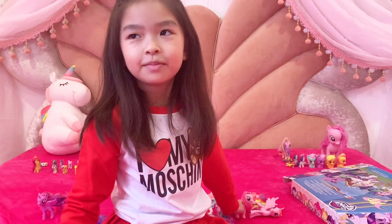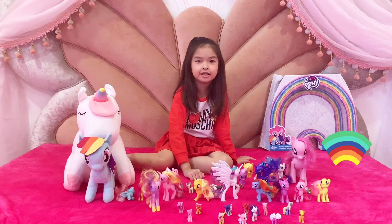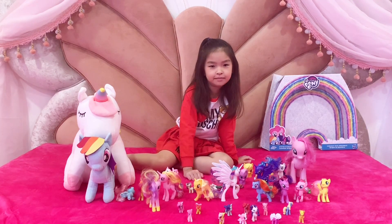And that's all of my collections. Now right here guys, here is all of my pony collections, and don't forget to subscribe to my channel. Bye!